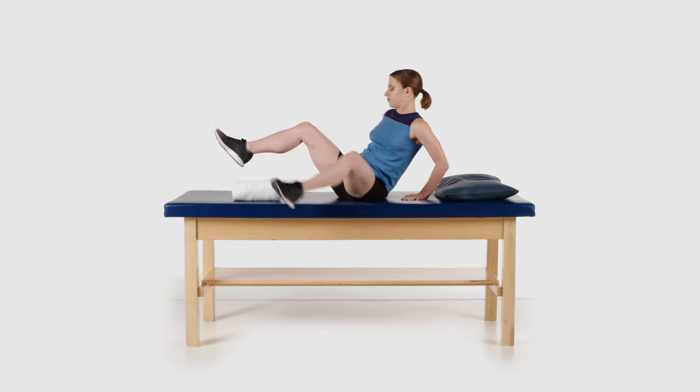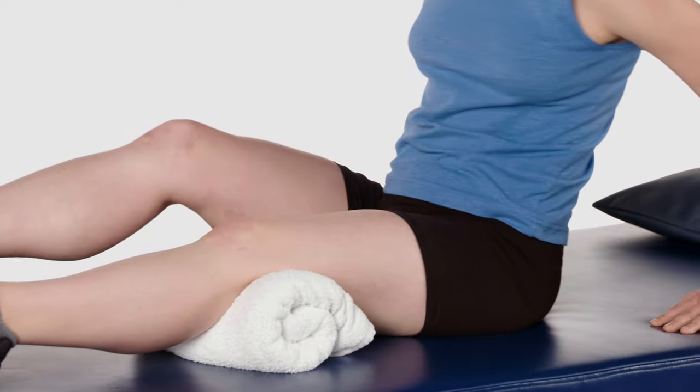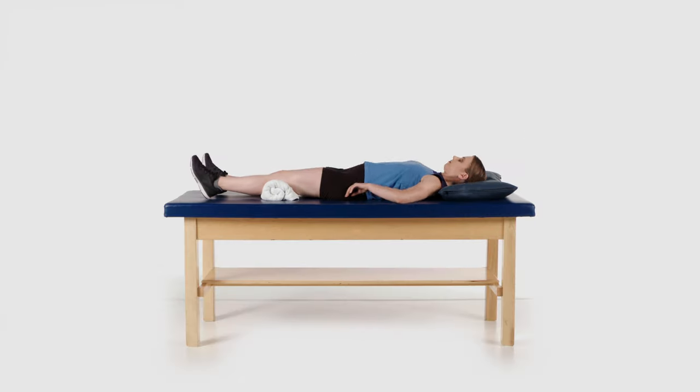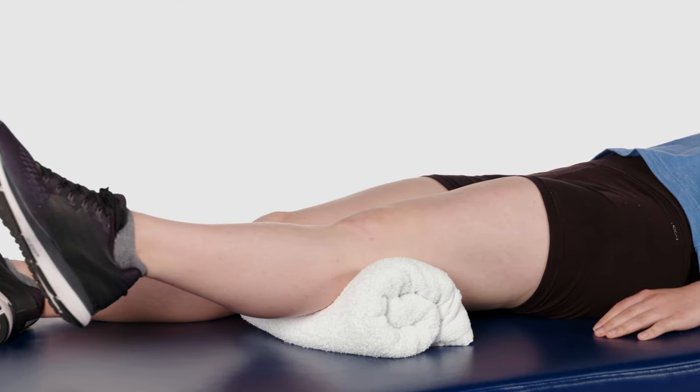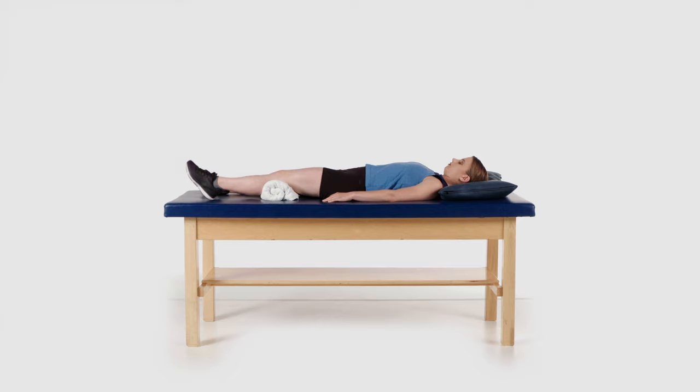Lie down on your back. Place a rolled up towel, blanket, pillow, foam roller, or ball under your knee. Tighten the muscles in the front of your thigh and lift your heel off of the bed to straighten your knee, while attempting to keep the back of your knee on the roll.